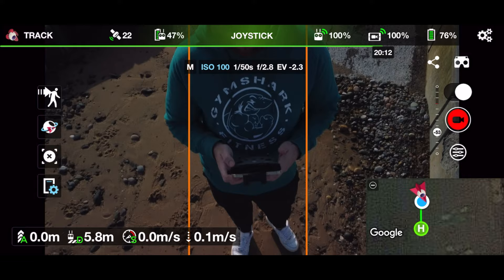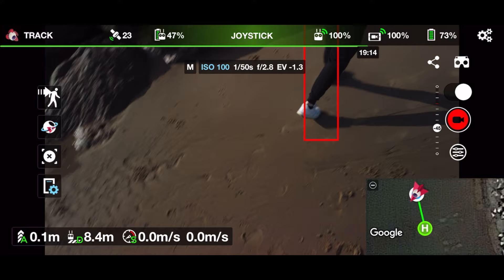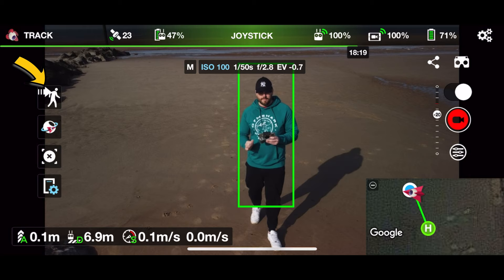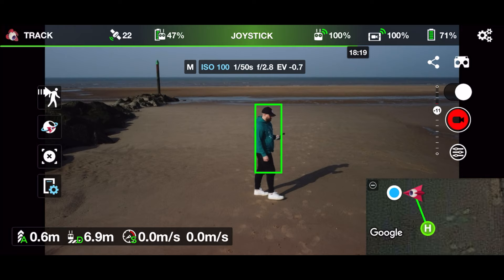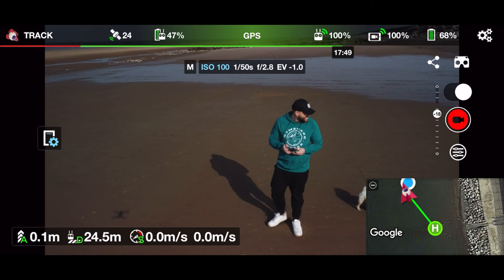It seems to have a mind of its own. It only follows you when it wants to. When you press the icon, it should turn into a red box to show it's tracking, but it doesn't all the time — only now and then. It's really unpredictable and really frustrating. I've tapped the box again and it's not following me — it's just hovering in place.